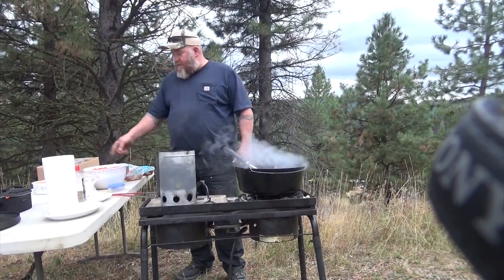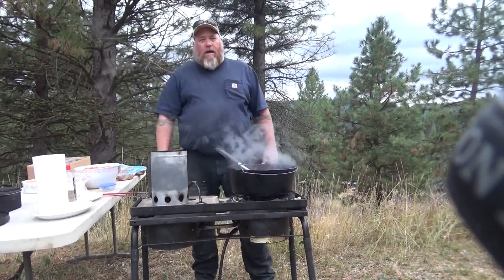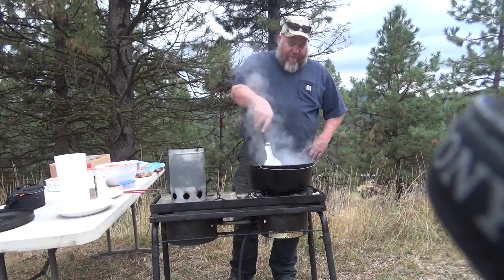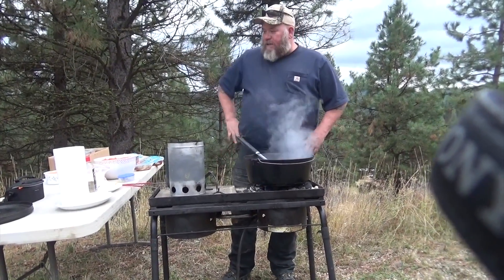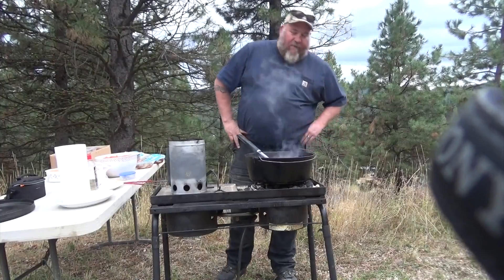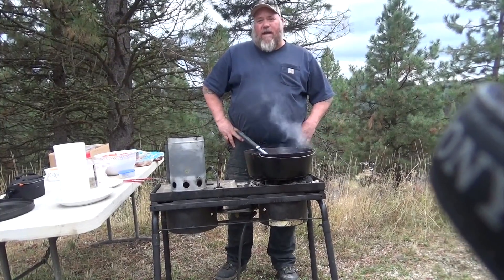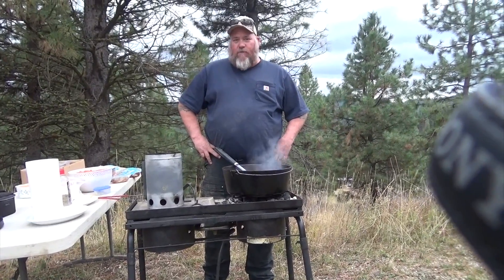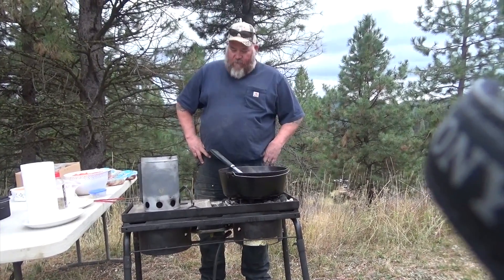We're going to do some chicken, some potatoes, have some cheese, onions, garlic on there. Bacon's coming along pretty good so we're going to keep frying this. We're using a 14 inch deep dutch oven for this meal. You've got a bunch of different kinds of dutch ovens you can use — anywhere from 4 or 6 inch all the way up to 16 or 24 inch if you want.